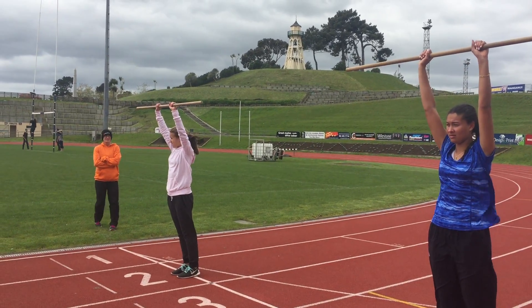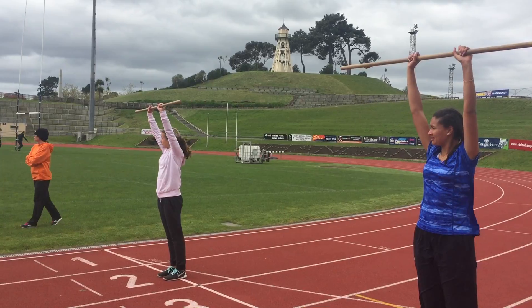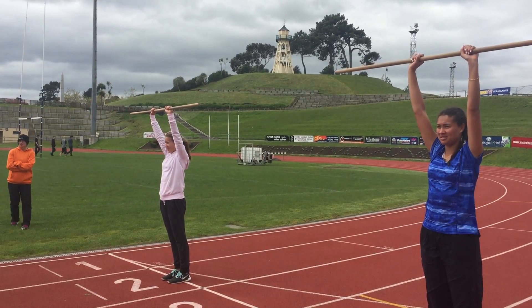I should have told her. Did you tell her what to do? No. Okay, right, away we go.